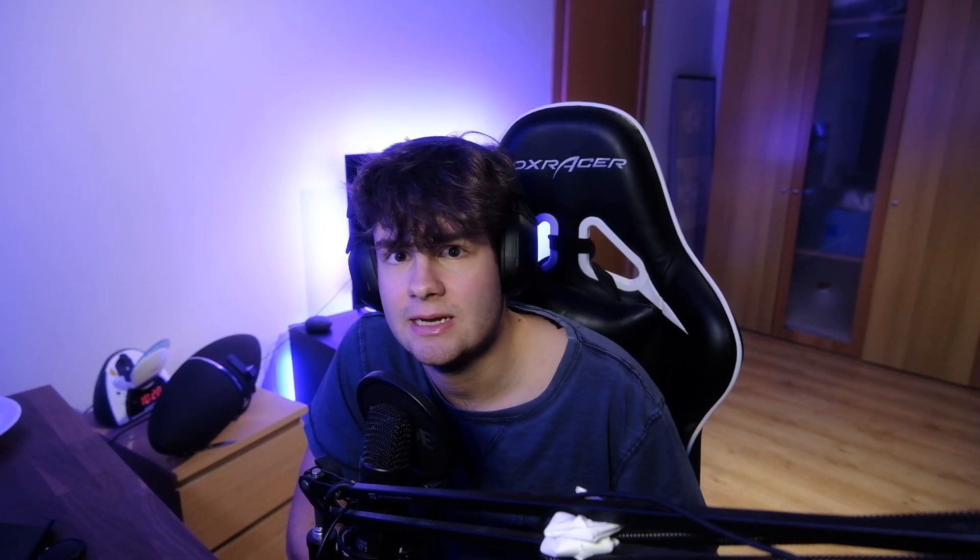If you want to see a short version of my explanation of this, I made some short-format content — the link is in the description or you can check it here. Thank you for watching and I'll see you next time. I've got something unique planned, so look forward to that.